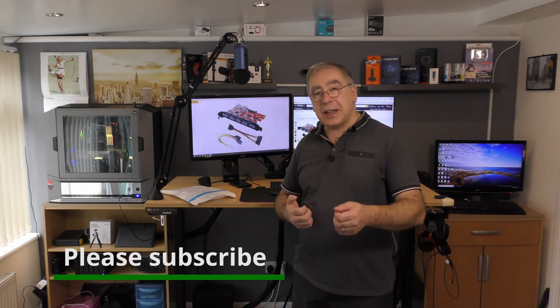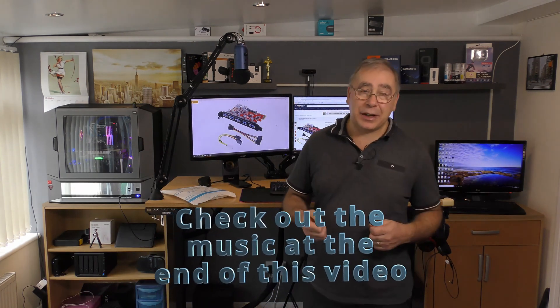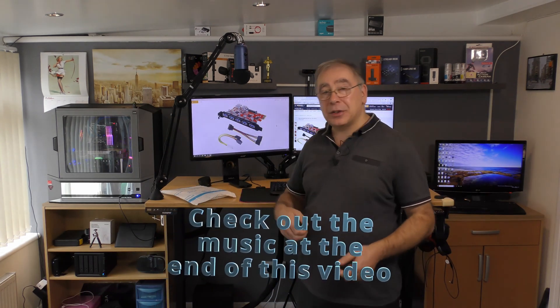If you're anything like me and you have a lot of USB devices and you're constantly unplugging stuff so you can plug something else in — especially when I'm doing my live streaming — if you have too many devices and you're constantly unplugging them and you just like to leave them in there and use them when you need them, you might want to invest in one of these.